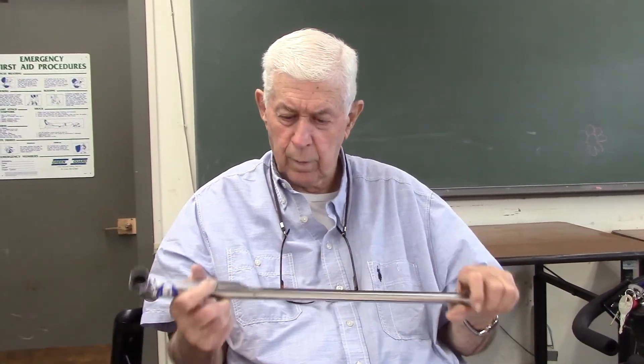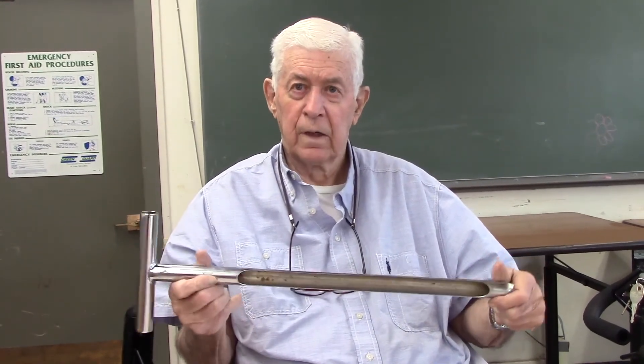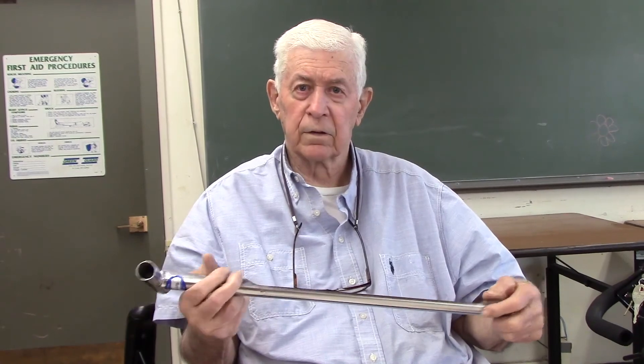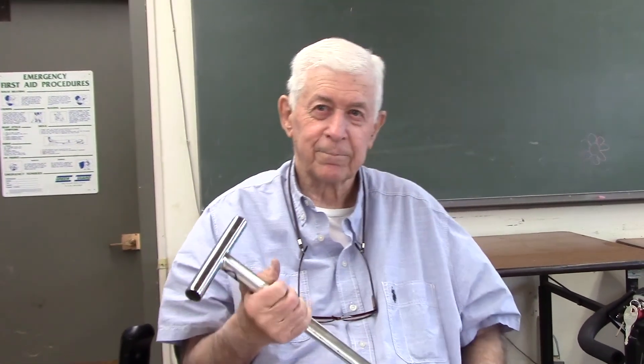Thomas told me we're about done. I hope this helps you in some of your endeavors. See you next time. Bye bye.